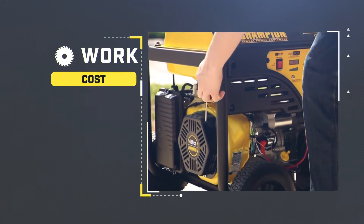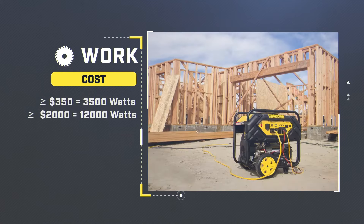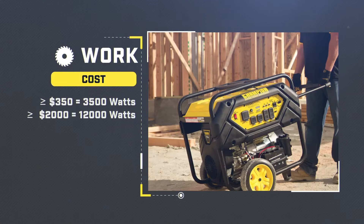Depending on features and wattage, you may spend as little as $350 for a 3,500 watt generator, or upwards of $2,000 for one in the 12,000 watt range.